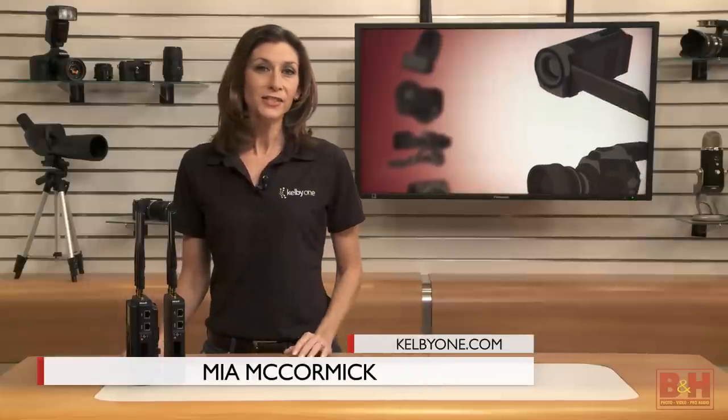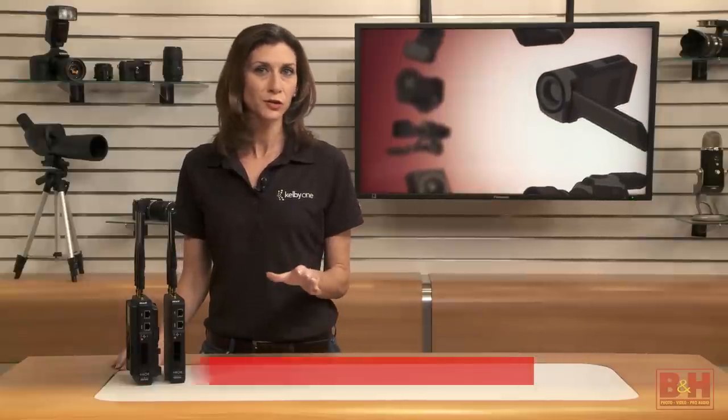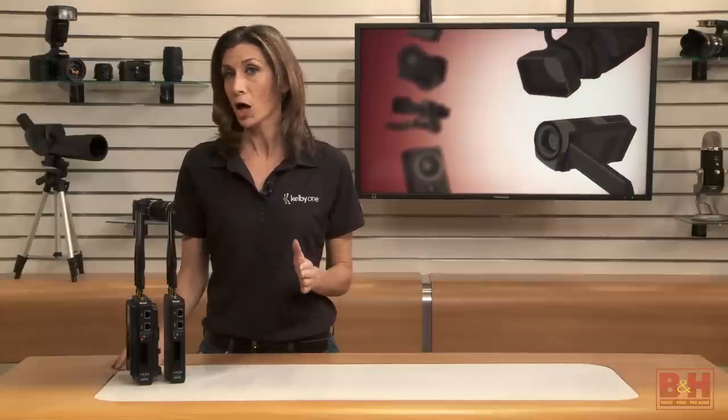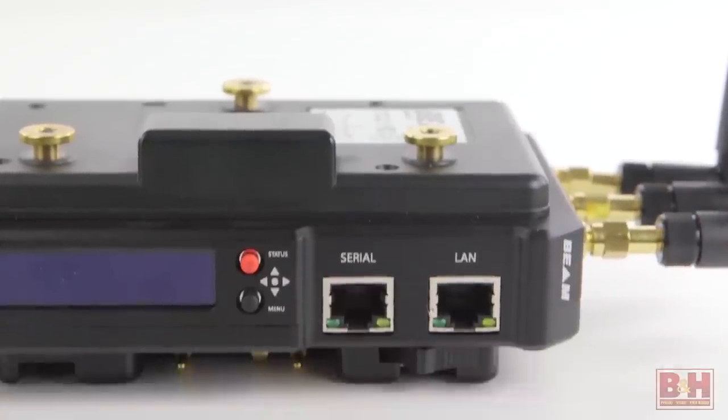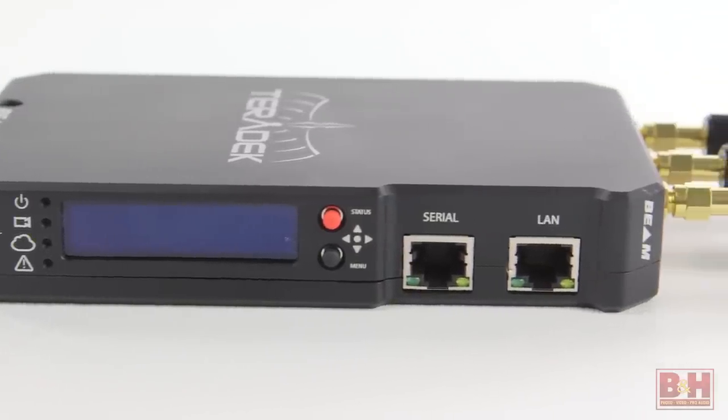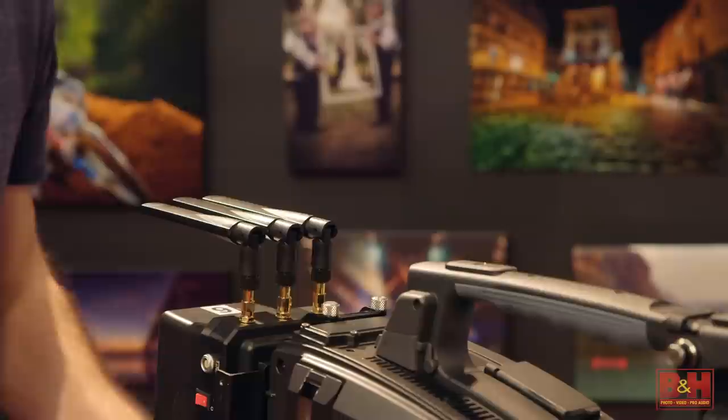Hi everyone, I'm Mia. The Teradek Beam provides a cost-conscious solution for the video team that needs to send high-quality video and audio wirelessly over a distance. The Beam is designed with broadcasters in mind, but can be used for a number of applications. Let me show you how it works.